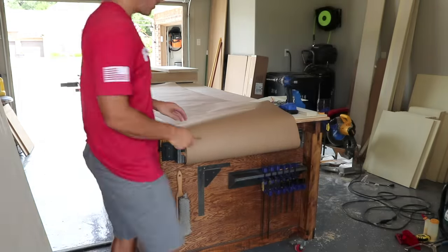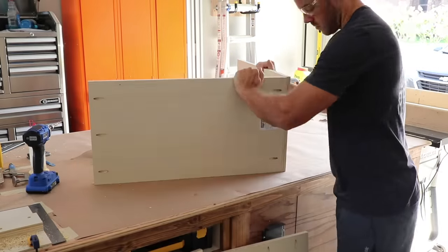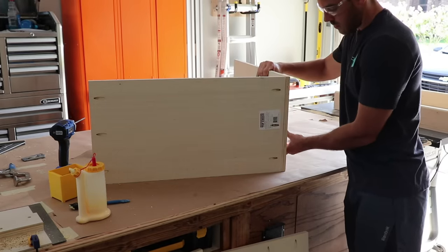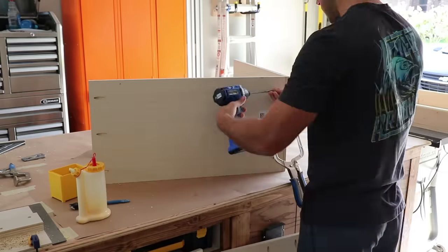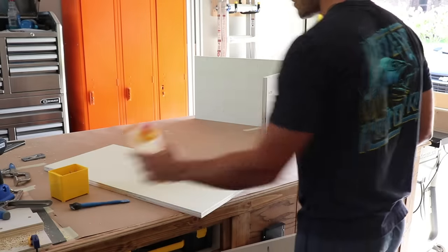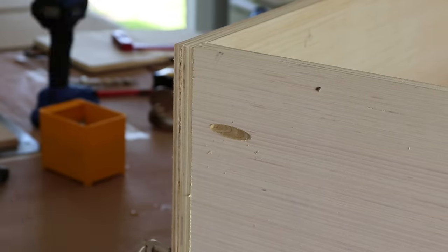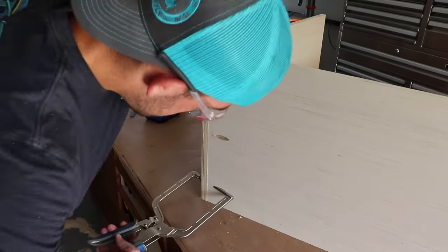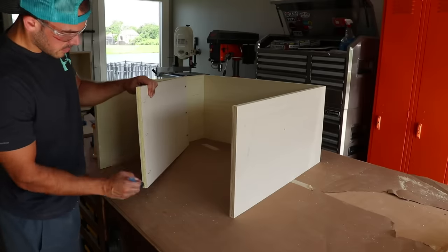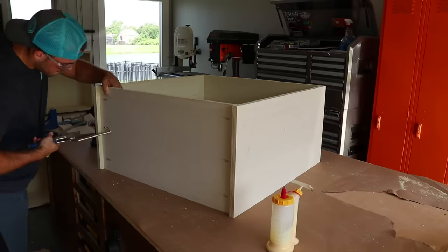Check out that convenient assembly table paper. Putting these cabinet bodies together is pretty straightforward — glue at all the joints and pocket hole screws holding them together. Bob Vila would not be proud. Obviously all of these pocket hole locations were chosen so that you couldn't see them in the final cabinet.